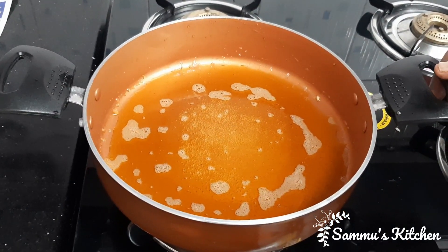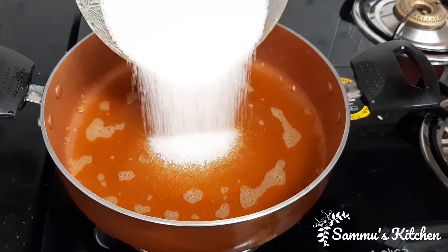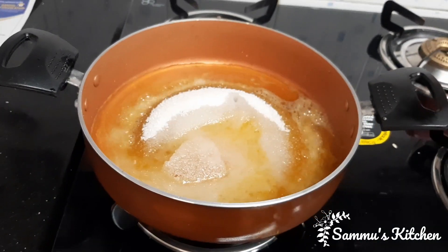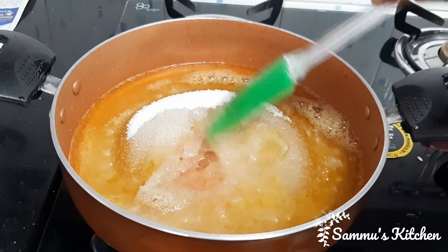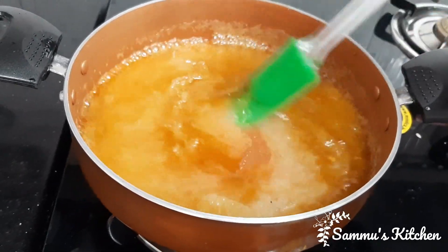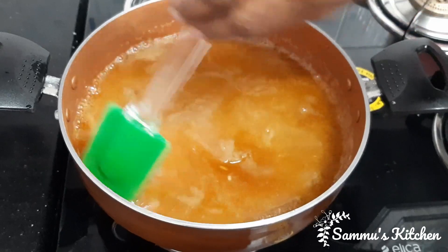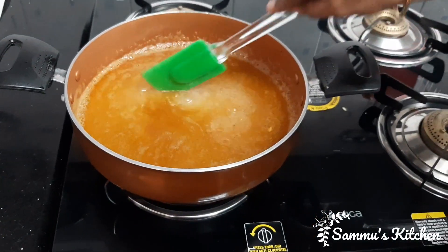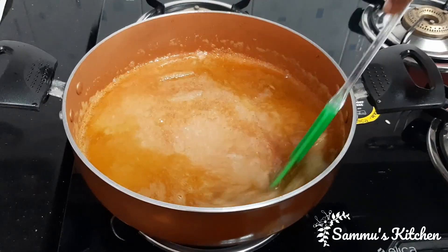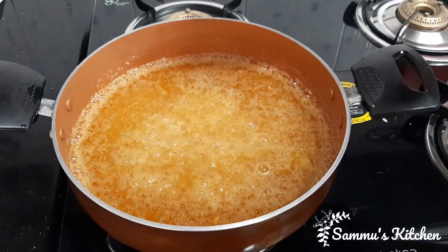Now we need to cook 100 grams of salt in the pan. Let's add a little color to the seeds and add some red fruit.